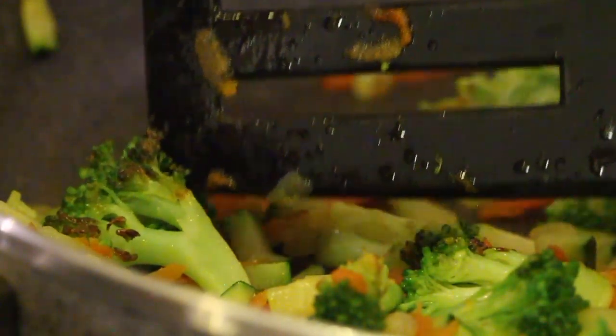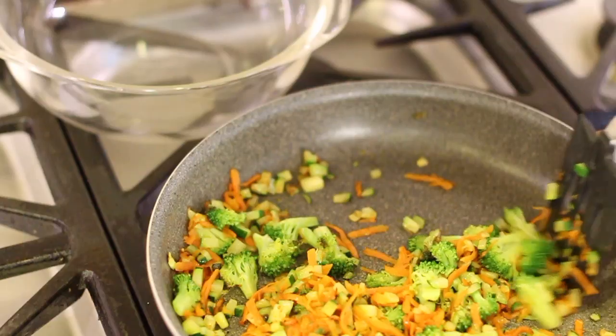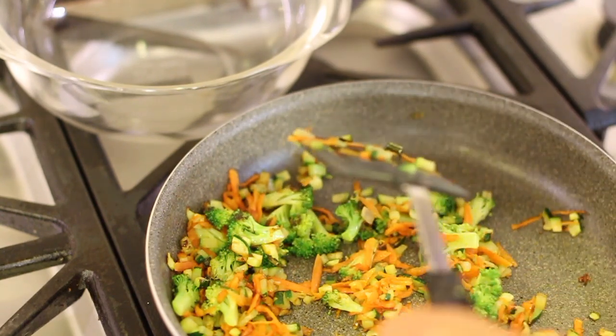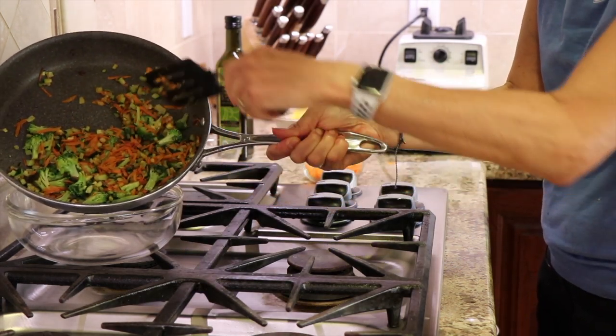Because if you see here — that's what you want. That nice brown, those charred parts make for a really tasty dish. Now that these are done we're going to set them aside in a bowl and we'll keep them warm so we can add them to our quesadilla a little bit later.